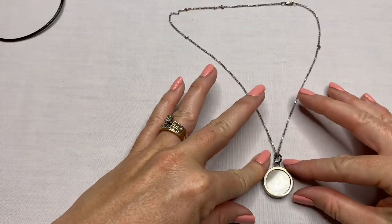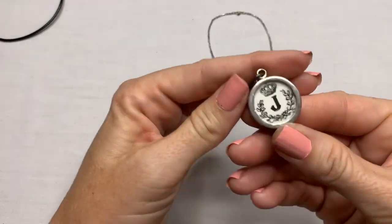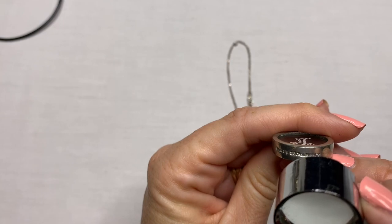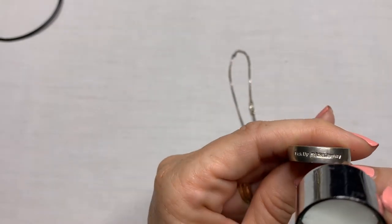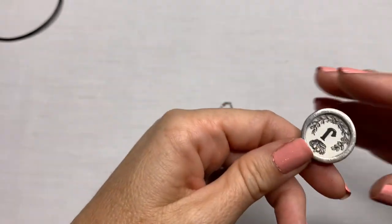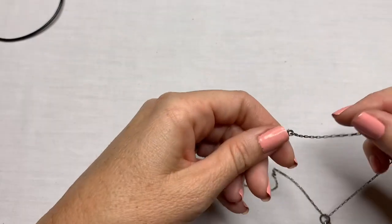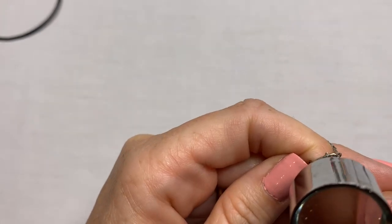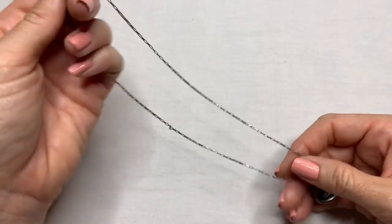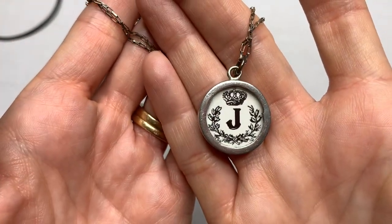We have this necklace with a pendant. What does this say? It's a J, but it says something at the bottom — Pick Up Sticks Jewelry. That's what that says. Never heard of it. This clasp looks interesting — this looks like it could be on a silver chain. Yes, and that says 925. So we have another sterling silver piece with a Pick Up Sticks Jewelry pendant J.